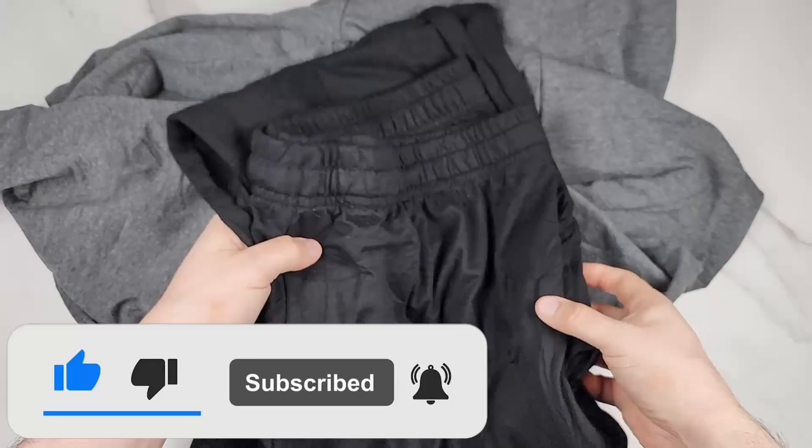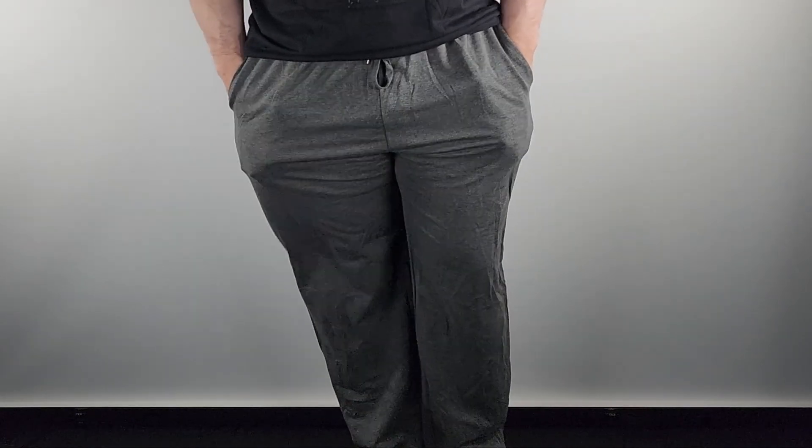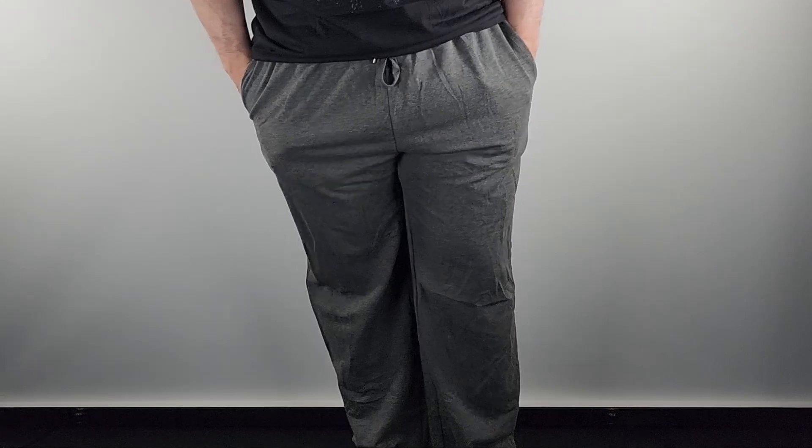Same goes for the black ones — they're both the same, just different colors. To give you a size reference, I'm about 5'10 and a half, around 220 pounds, and this is the XL.